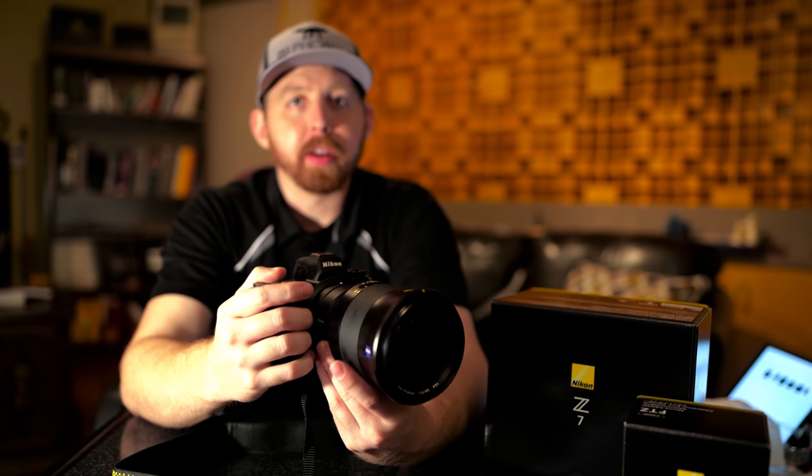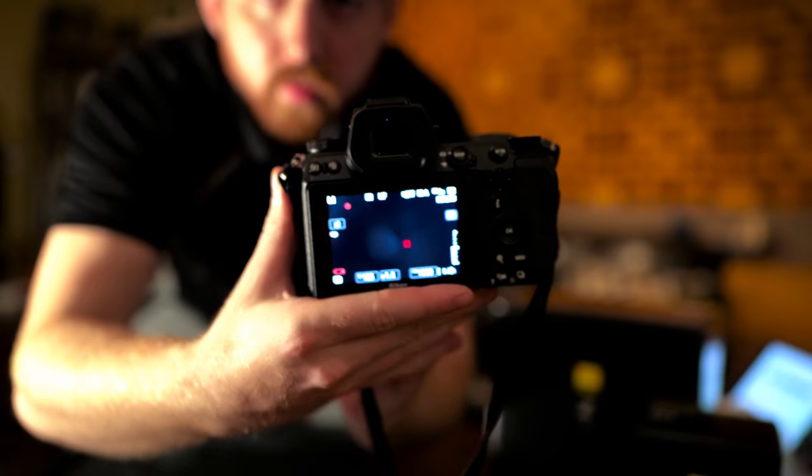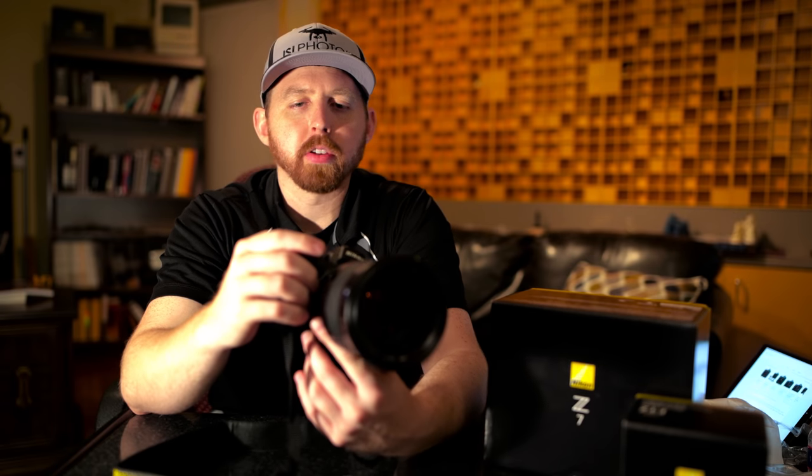The weight savings will definitely benefit me while I'm out mountain climbing — I think that will be a huge benefit. I haven't really gotten to shoot any action or sports yet, but I'm interested to see the autofocus points; there are around 400-some odd autofocus points on this camera, so it should be pretty awesome for action photography. You can stay tuned on my Instagram page, islphotollc, and we can learn about it together as other Nikon shooters figure out ways to utilize this mirrorless technology with their library of lenses. I'm pretty excited for the future of photography in general and the Nikon brand specifically casting their hat in the ring of mirrorless cameras.